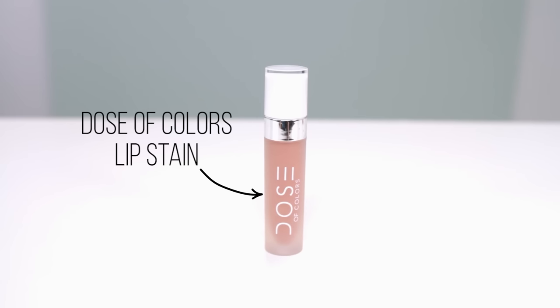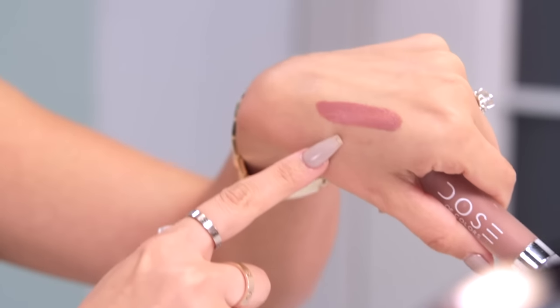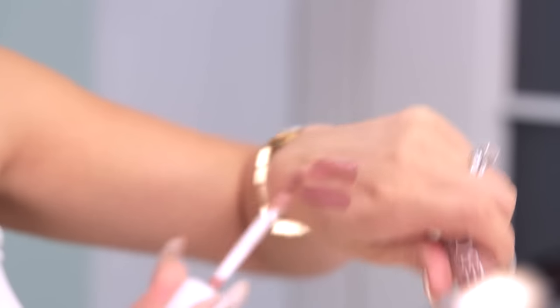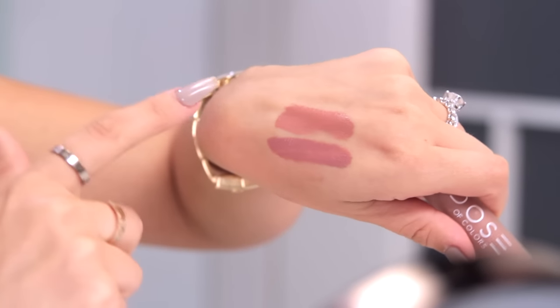Okay, so I have two colors and a lot of you have actually left comments asking what color I've been using lately. I alternate between both — they're both the same brand, Dose of Colors — and I alternate between the colors Truffle and Stone. They're very similar but still not the same. Stone has a little more of a pinky, mauve vibe, and Truffle is more of a brownie color. I'll stick with Truffle today.